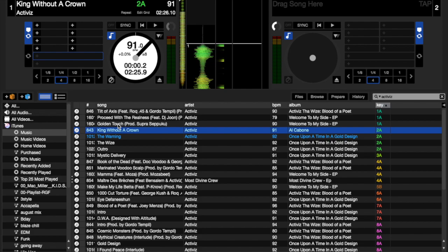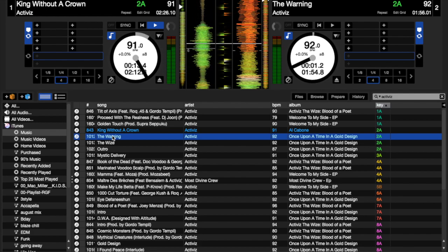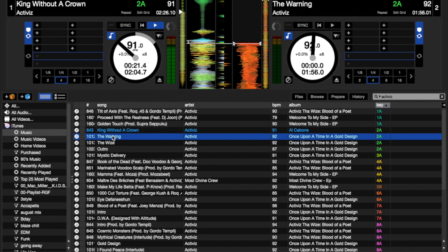But alright, so here we are. I just wanted to load a track to show you guys how it looks. So if you see, you've got the 2A right here. And if you sort by key, you can find other tracks that are similar — so I can technically perfectly mix these two songs together. Both these songs are in the same key and the same BPM, so it should be perfectly in sync.